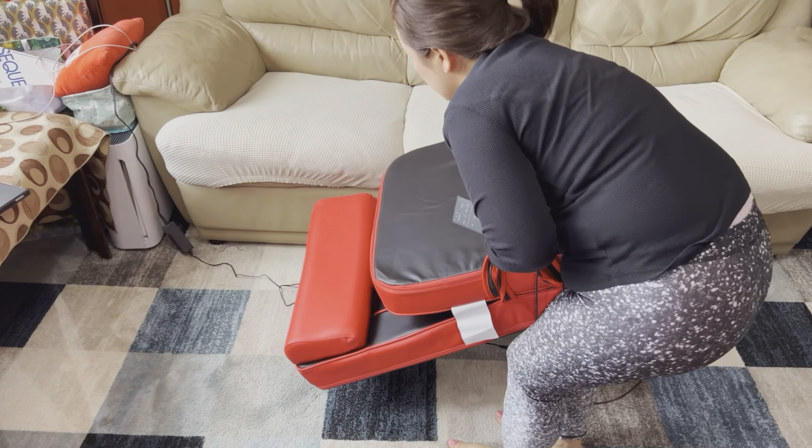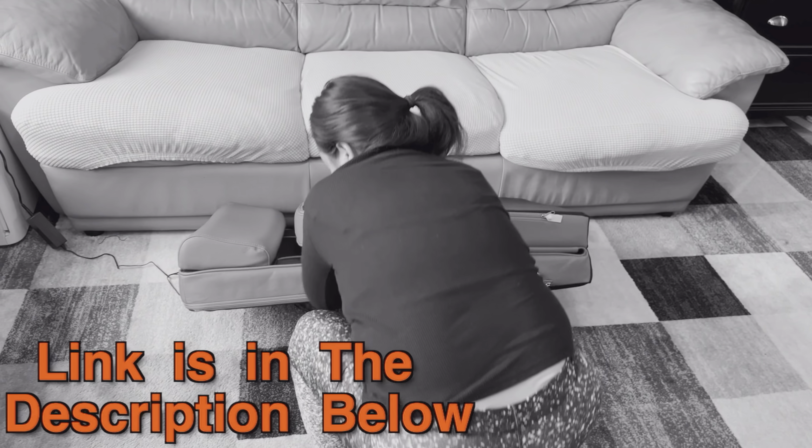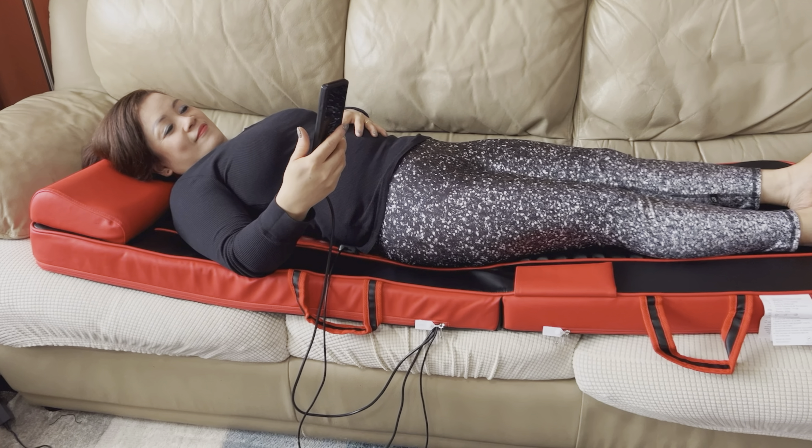Hey there, since this is going to be a very quick review and I don't want to interrupt it later — if after watching this video you want to check this massager mat out, the link and the disclaimer are in the description down below. Now please enjoy your video.